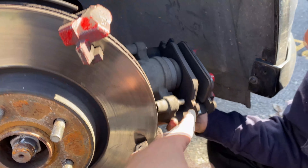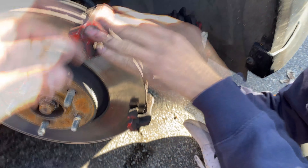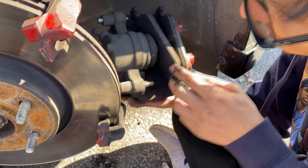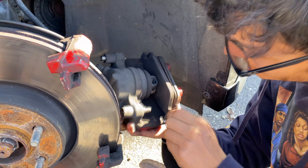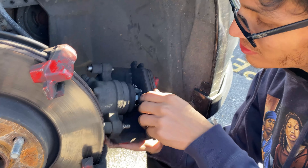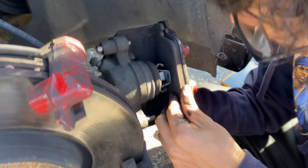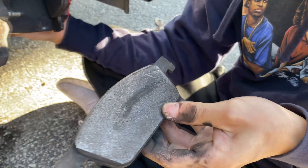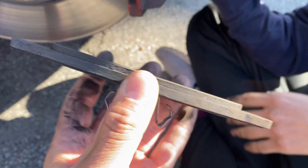The next step is to take this out. Right now we're going to go ahead and take the brake pads out. They're not that bad, but they were due for a change.